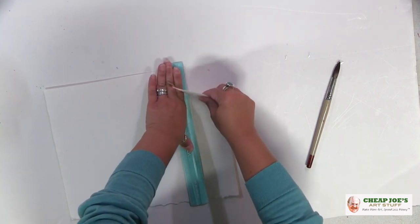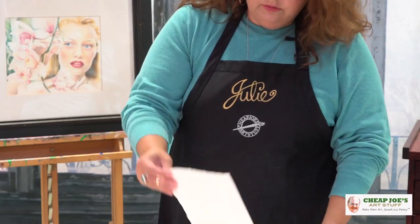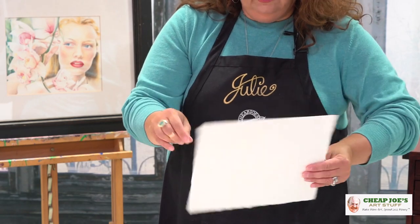What we're going to do is just pull it along the ruler, lined up with our fold. Pull along there and you've got a really, really nice deckle that matches the existing one down here.